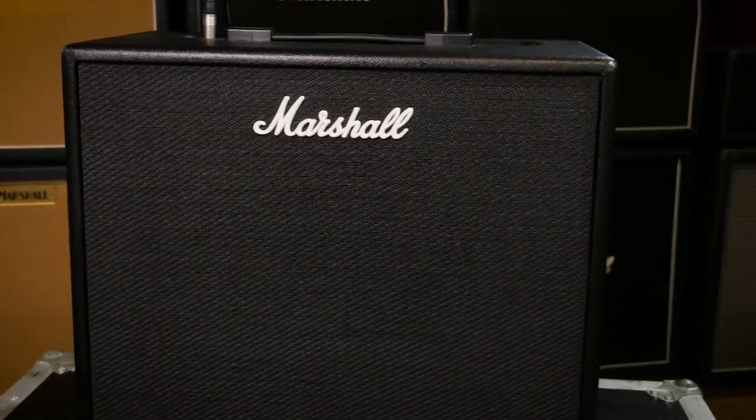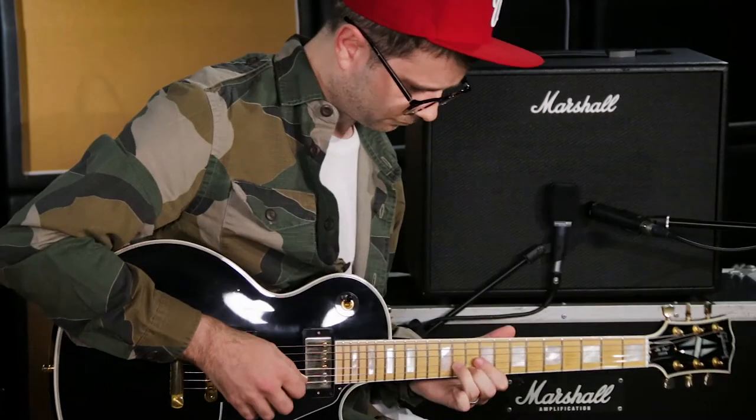Any sound you want or can think of — I've just been sat here for the last half an hour trying to think of different sounds to catch it out, but it seems that it has got everything that I'd want to play through already in the amp.